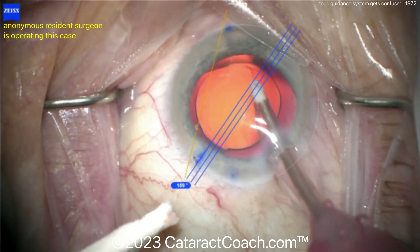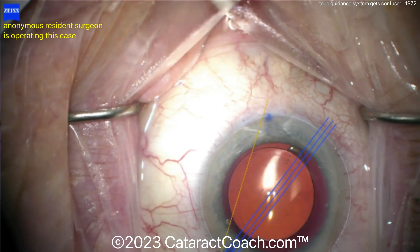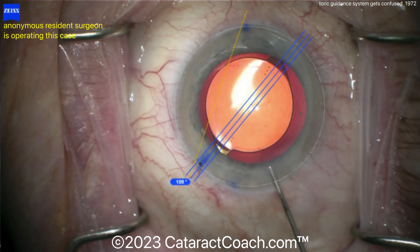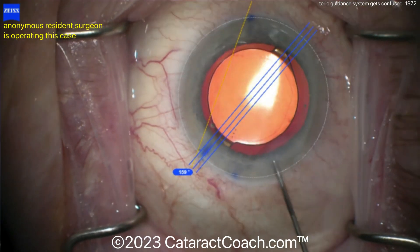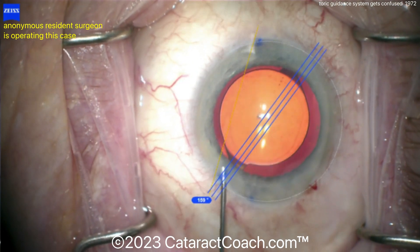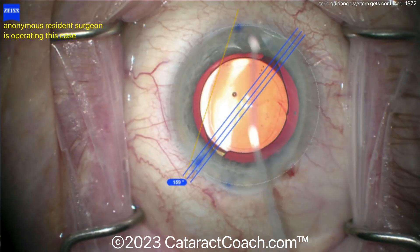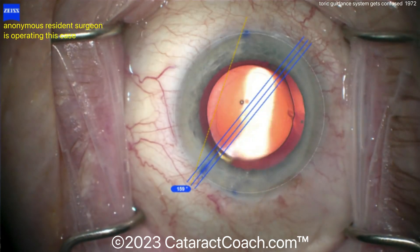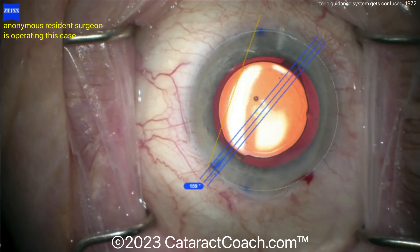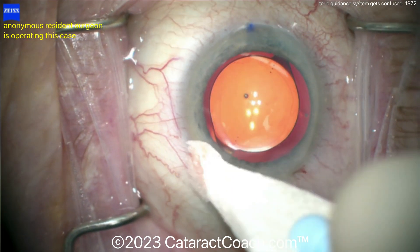Even then, I think those blue marks that were initially placed at the beginning of the case before the paracentesis were not 180 apart. The machines can be confused — I've shown this same machine confused and showing a guidance system for a LASIK case that turned out to be completely wrong, and that's an old video I can link below. You need to trust your surgical judgment. As good as the machines get, even when you fly on an airplane and the pilot uses autopilot, you hope that he or she also uses their judgment more. While the machines are good, nothing is as good as surgical judgment. Remember, cataract surgery takes many years to learn and a lifetime to master. The skill set and the surgical judgment you build is priceless — trust it.